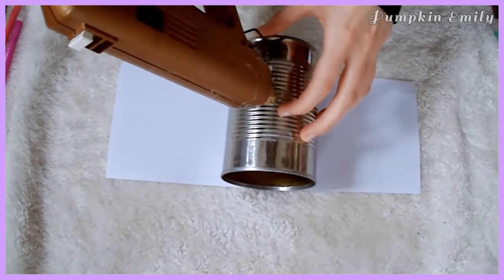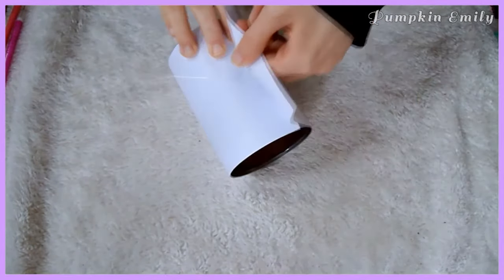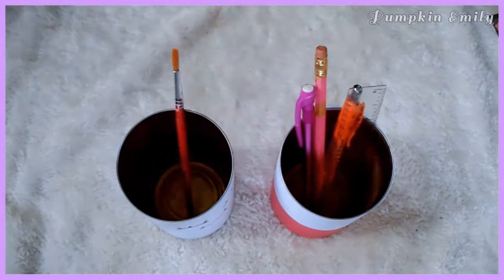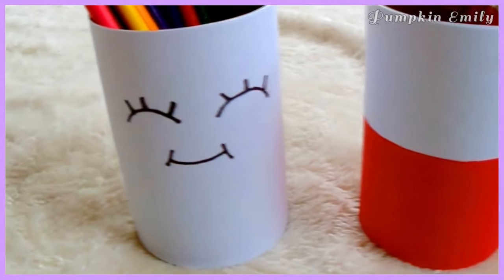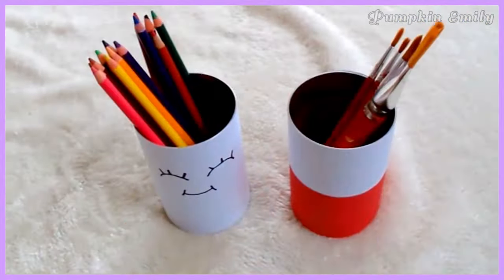Do the same steps for the other can. And that's it for this video! Let me know what you think about these DIY tin can ideas in the comments down below. If you like this video, give it a thumbs up and subscribe for more videos like this. I will see you in the next video. Bye!